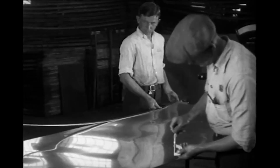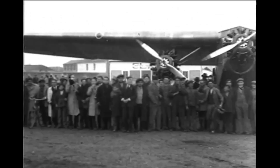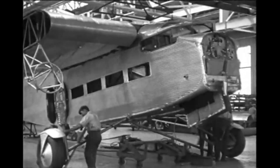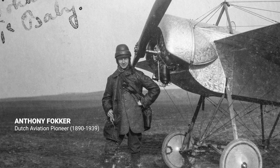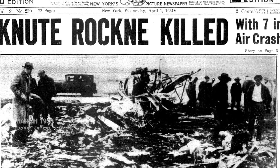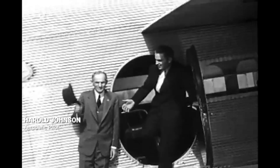Ford's engineers improved the design of the Stout Trimotor, and Ford's marketing made sure airlines and potential passengers knew the Ford Trimotor was rugged, reliable, and safe. Sales started in 1926, and almost 200 Ford Trimotors were built before production ended in 1933. Ford's primary competitor was the Fokker Trimotor, a similar design built from wood by Dutch builder Anthony Fokker. A high-profile Fokker crash caused by deteriorating wood joints gave a major boost to Ford and the all-metal Ford Trimotor. An airshow pilot named Harold Johnson even performed aerobatics in a Ford Trimotor, further cementing its reputation for strength and reliability.